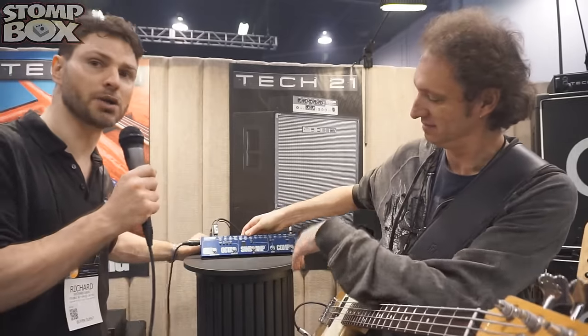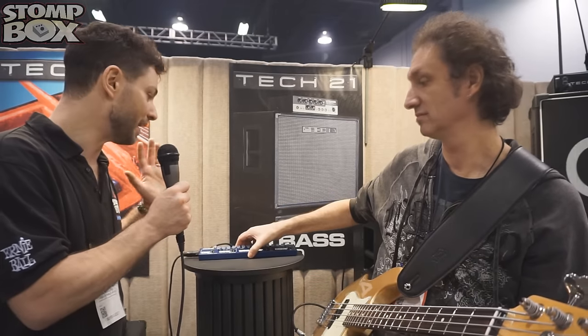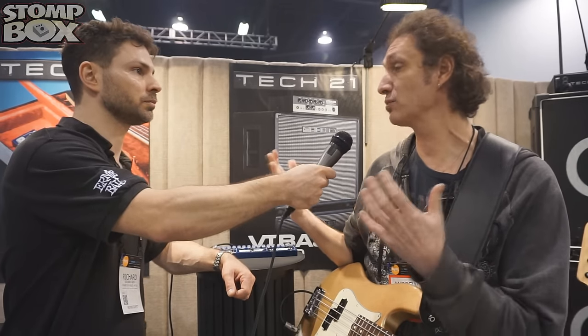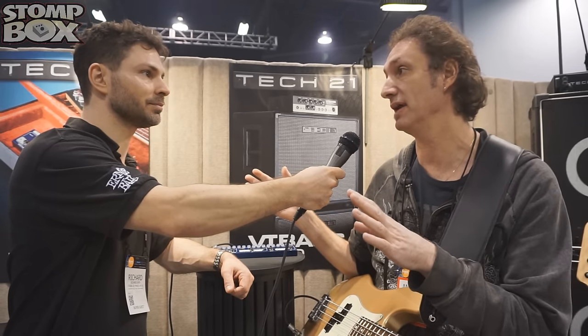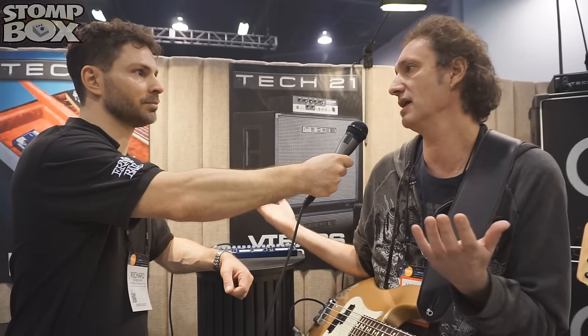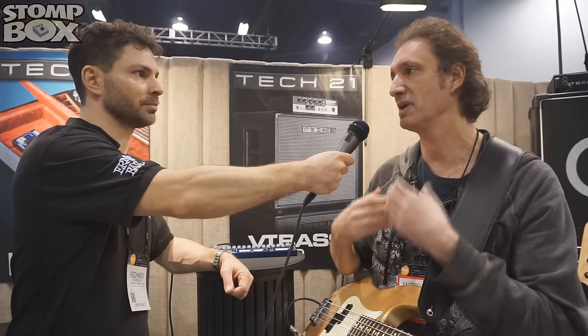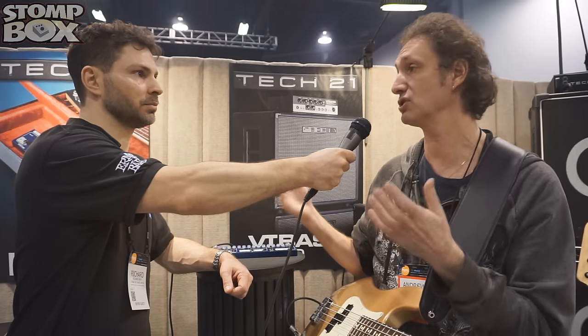But we've now got the bass version. Tech 21 has always done very well with bass players — all your effects have been very popular. You've now put several of them into one box, but just tell us a bit about what you've done. Well, we get warranty cards — they register their products and put their comments on what they'd like to see. Everybody was asking for a bass Fly Rig because bass players travel around, many times they don't take their amplifier with them because it's too big. So they get a backline and they don't know what they're going to get. So they know the SansAmp can give them their own tone, the sound they always like to have. But they also like to have certain effects.